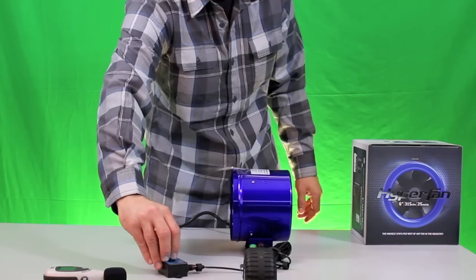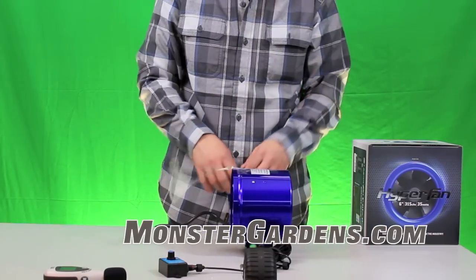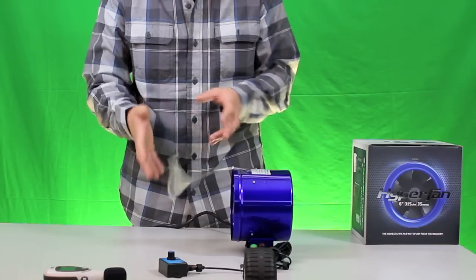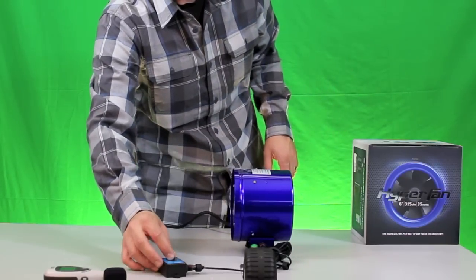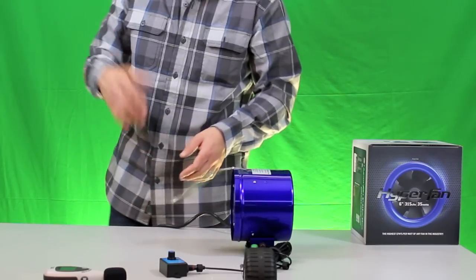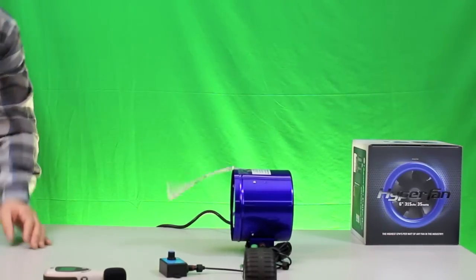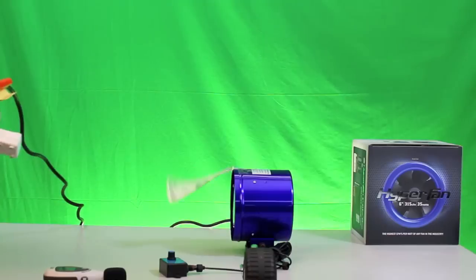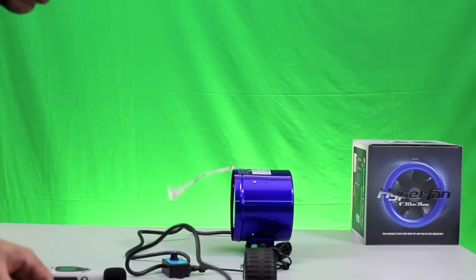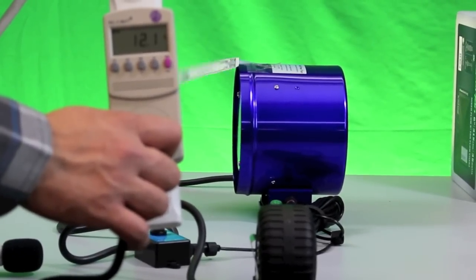Let's go ahead and run it at 50%. Now while we're seeing this visual representation, let's look at the wattage draw in comparison to the fan's output. We're at 35% right now, and here we have a standard kilowatt meter, which we sell at Monster Gardens — it's a great tool to see the wattage draw of products in your garden. At 35%, it's only pulling about 11 to 12 watts.